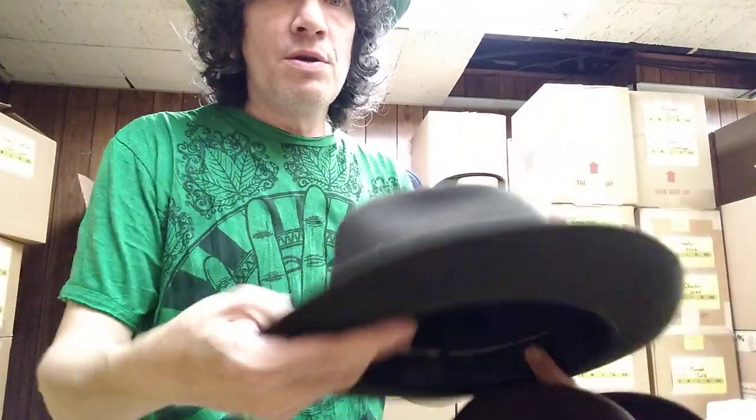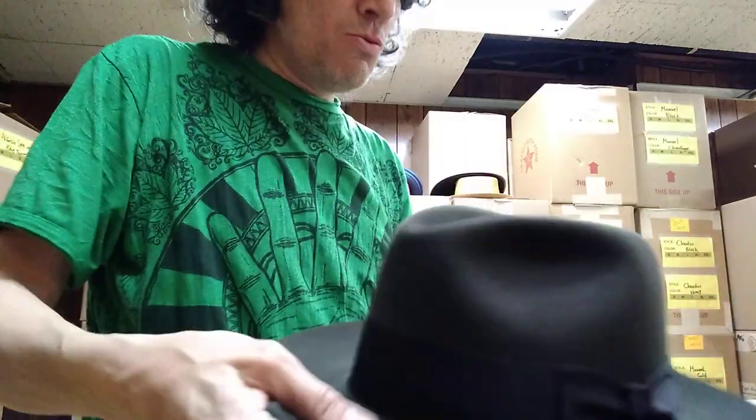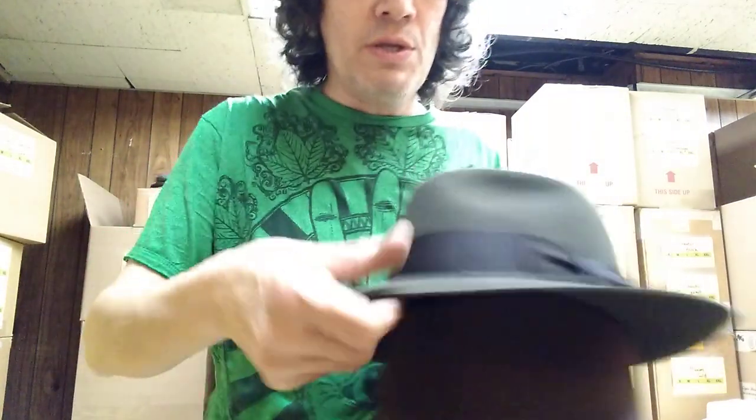Very, very thick — substantial, really really nice, good stuff. There's nothing thin about this; you're not going to see this felt curling. It's not that type of felt. It's the kind of stuff that's just really thick. Look at the edge of that thing.